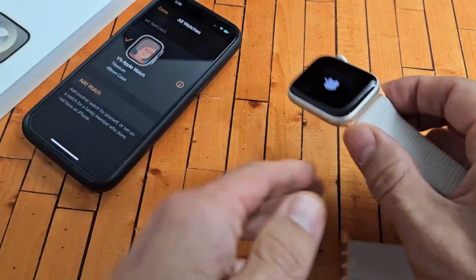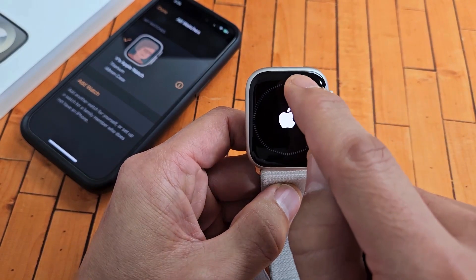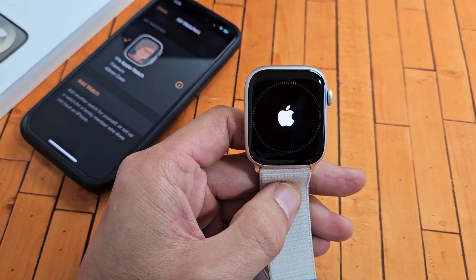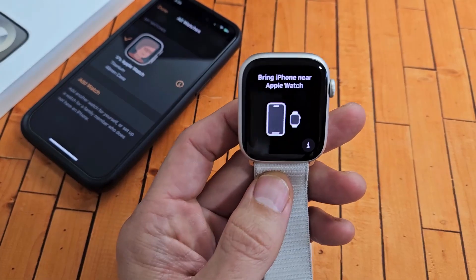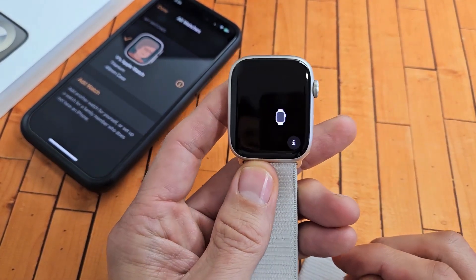Now we're going to look at the watch — looks like it's restarting. You get a progress bar, so you have to wait till it goes all the way around to complete the circle. And voila, we're done with the factory reset. Pretty simple.